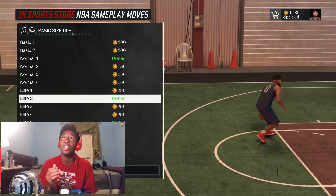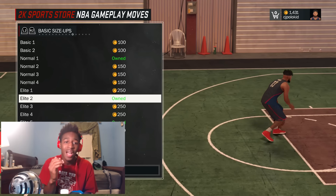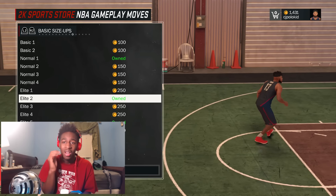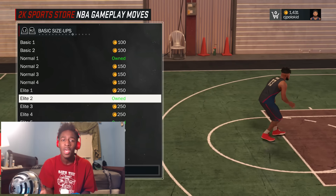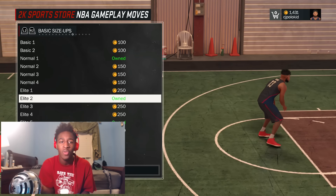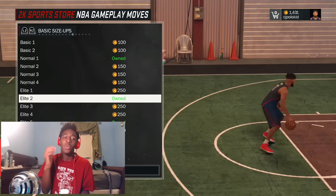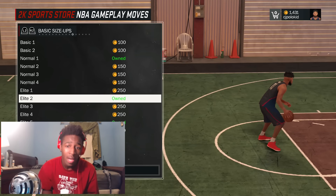Before you do anything, make sure you go to the store and get the basic size up — and specifically get elite 2. That's how you do the move. Without elite 2 you cannot do the move. You don't need a special crossover, you just need a basic size up which is elite 2.